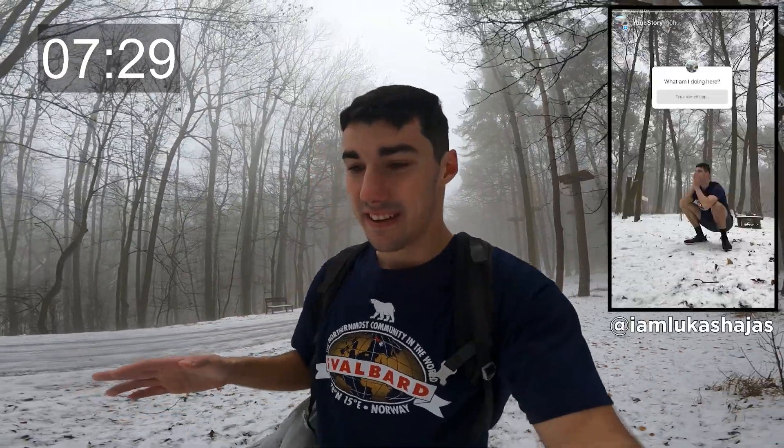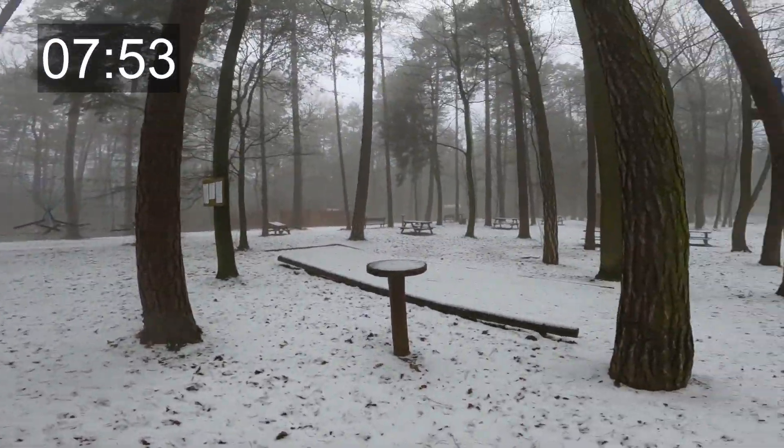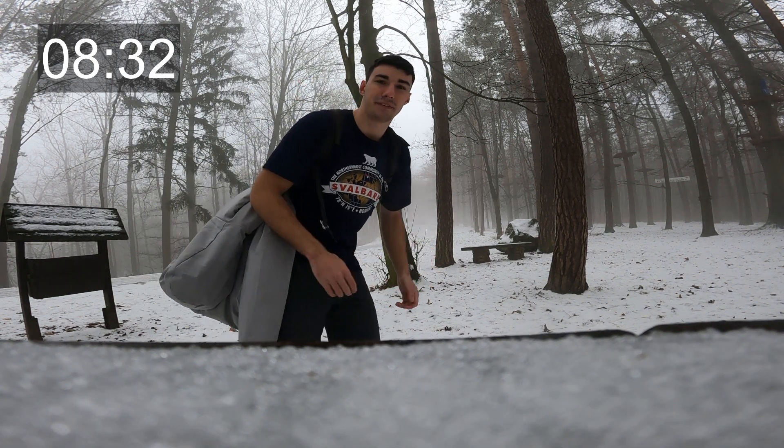I would actually appreciate the GoPro battery discharging right now because it's getting a bit uncomfortable. This could be a good time to make an Instagram story — what do you think I'm doing in shorts and a t-shirt in two degree weather? Let me check the battery: 82%. I guess it could be up to an hour. I thought it would discharge super fast. This is going to be tough.